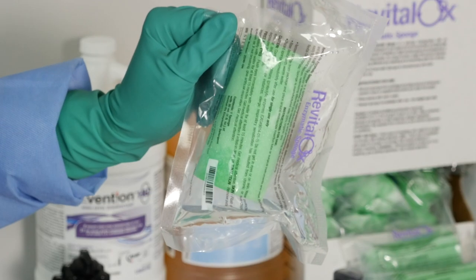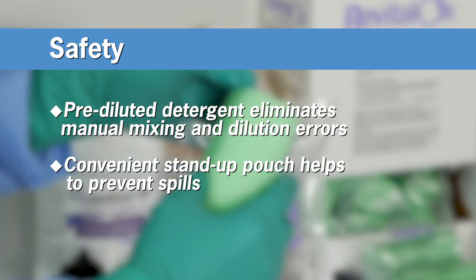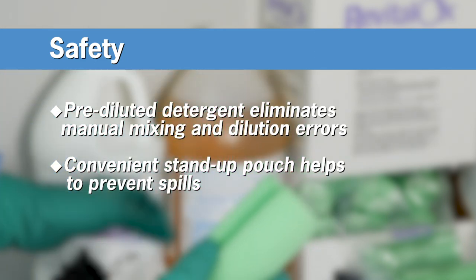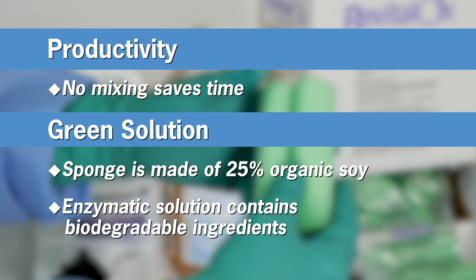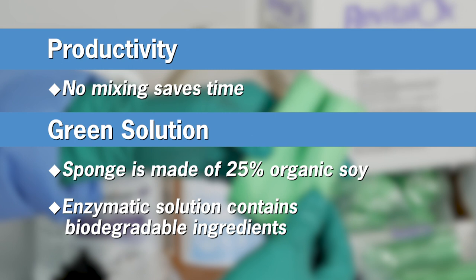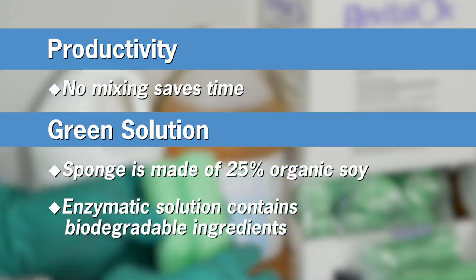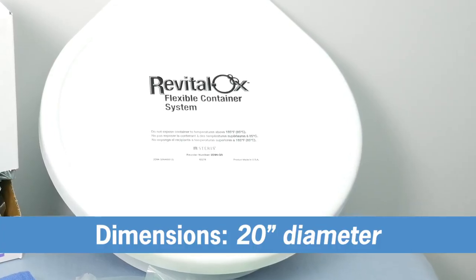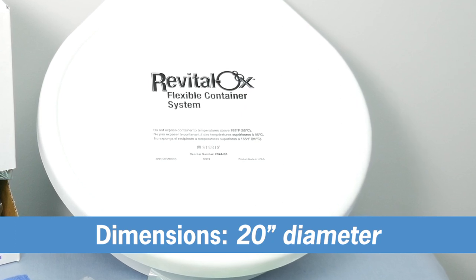Steris Revitalox Enzymatic Sponges are an all-in-one, pre-diluted enzymatic detergent and impregnated sponge that's safe and effective for removing gross contaminants that could damage your scope or be a means for cross-contamination. Proteins left over from patient procedures could harden and potentially clog your air, water, and biopsy channels, which could result in unwanted scope repair.